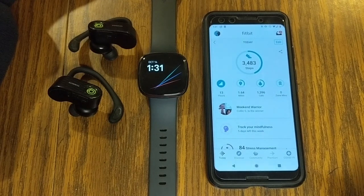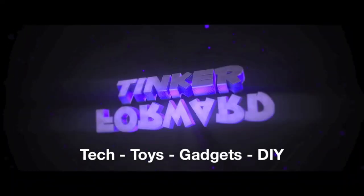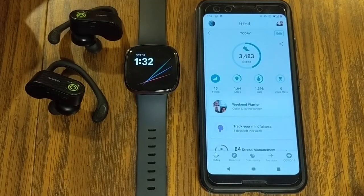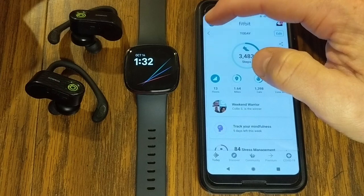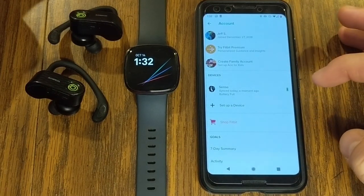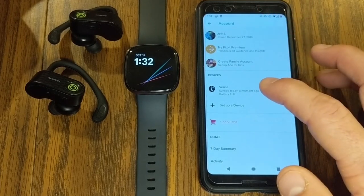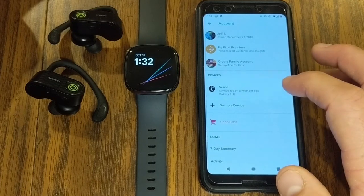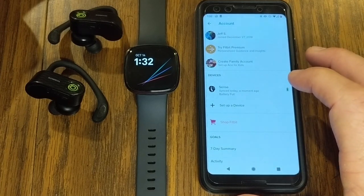In this video we're going to be talking about adding music to your Fitbit Sense or your Versa 3. We're going to be using my Fitbit Sense to talk about music and all the options that you have and options that you don't have.